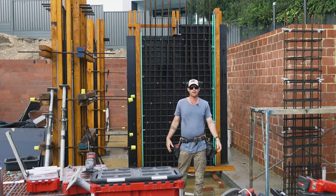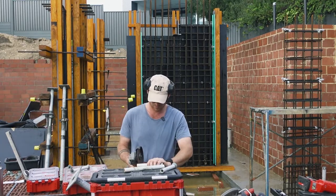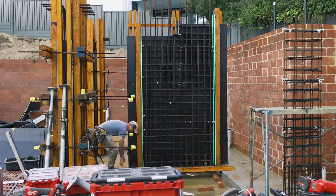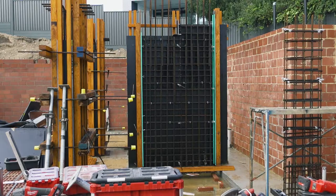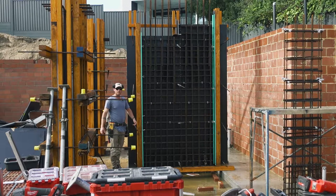Today we're back and we're going to finish off this wall. I'm going to start off by putting my conduits in. These outside bolts are outside the concrete, so they don't need conduits or spacers. Whenever possible, put your bolts outside of the concrete.